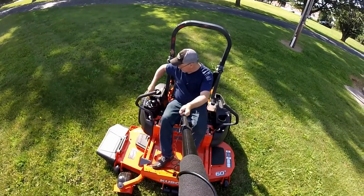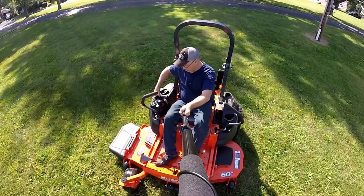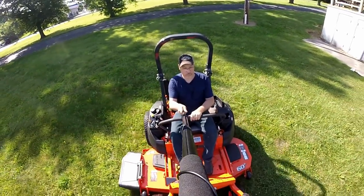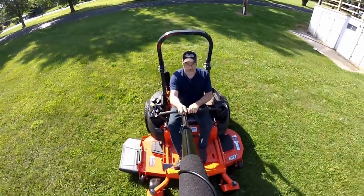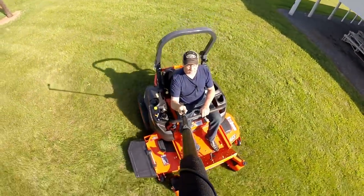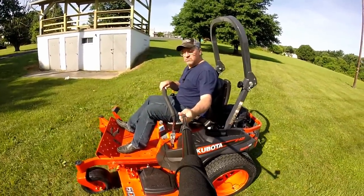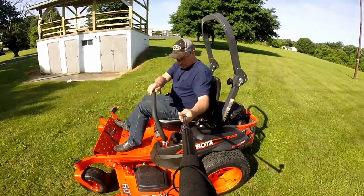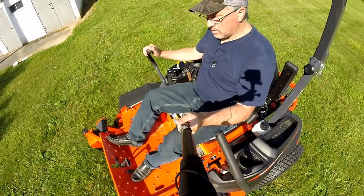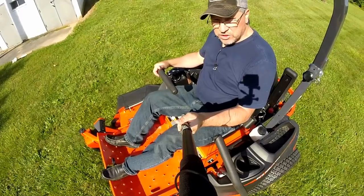Turn on the mower deck, put your throttle up, and pull the PTO switch out. At any time, you can step on the brake to stop the machine from moving, but if you step on the brake with the handles in, it will shut off the mower.